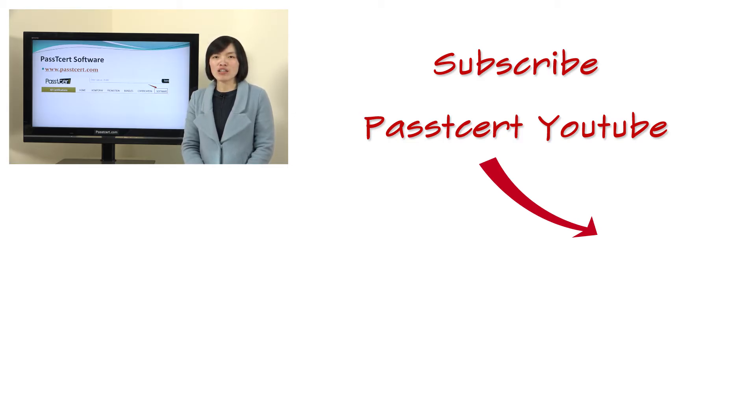Go to have a try. If you are interested in our Passti3rd channel, please subscribe us. After you subscribe us, you will get a voucher code to save five US dollars. That's all. Thanks for watching.